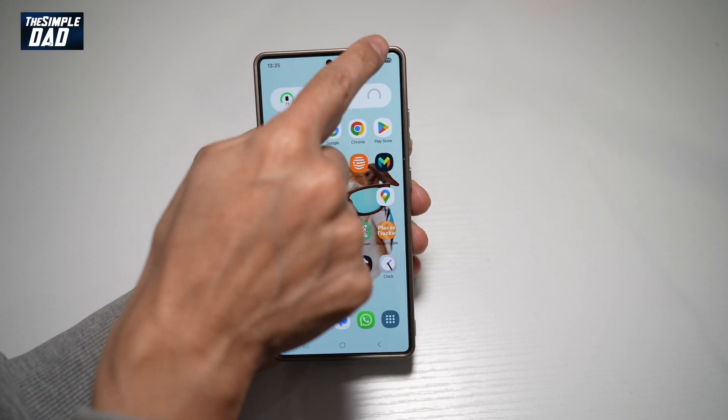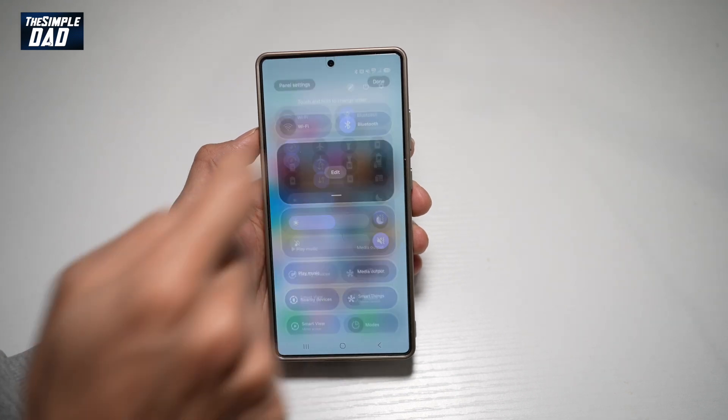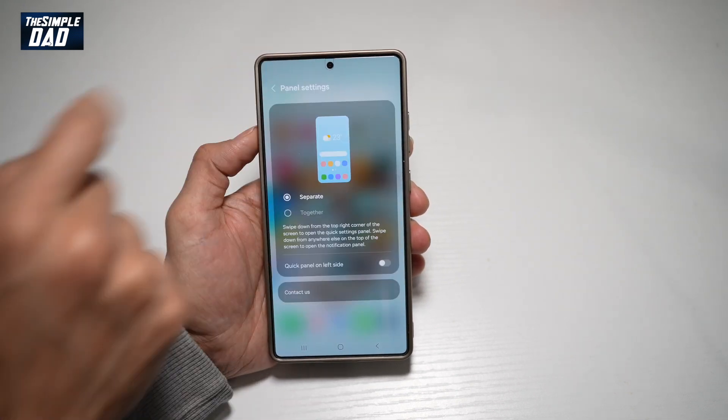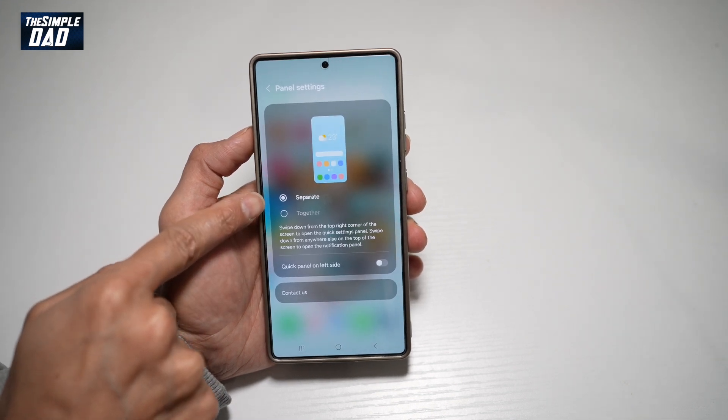To do this, go ahead and swipe down, then tap on the edit icon — the pencil icon. From here, tap panel settings. And as you can see, your panel settings right now is set to separate.